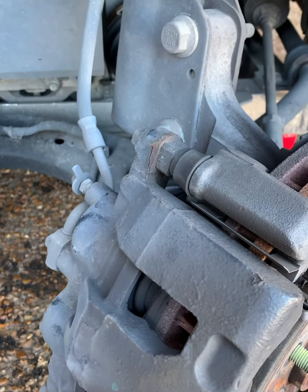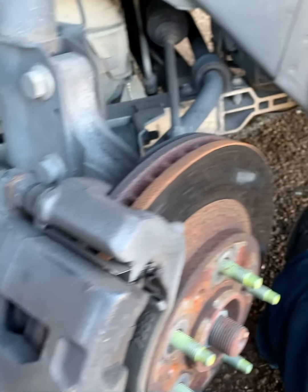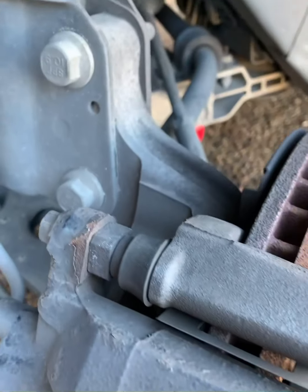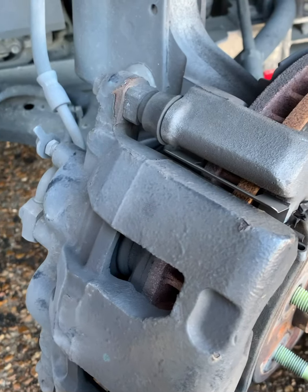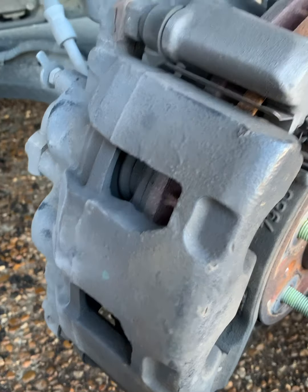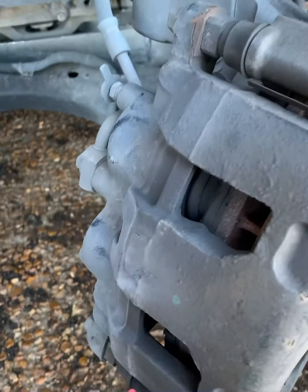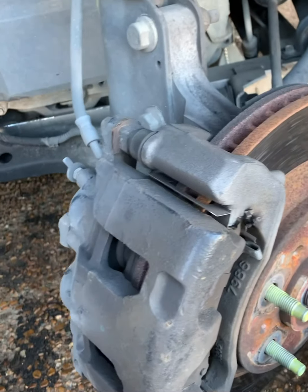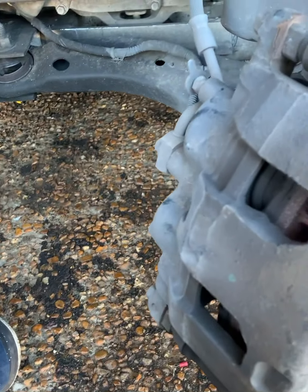The only difference on the front is the caliper bolts are 13mm, not 14mm. Get those off and get after it. My granny always taught me work smarter, not harder — turn the wheel toward you so you're not fighting to reach the bolts. Makes it a lot easier to get them off.